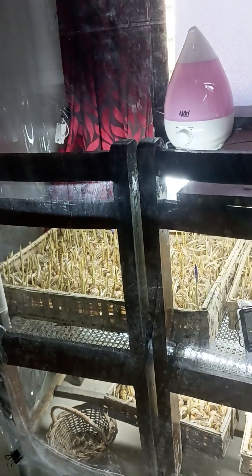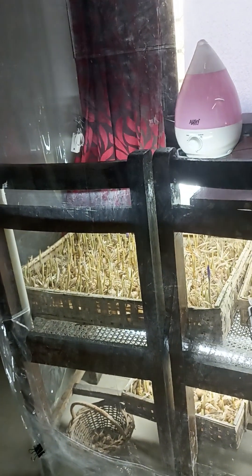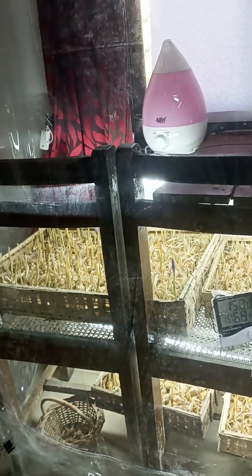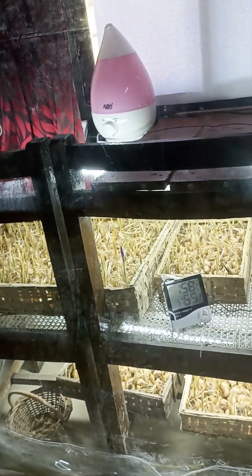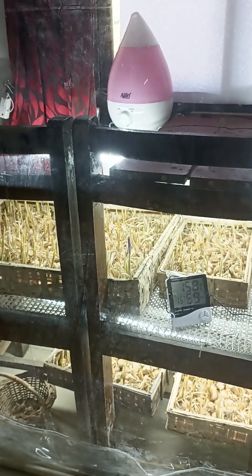Hi, it's been almost 2 months and 5 days exactly since I commenced the experiment of growing saffron using the technique of aeroponics. I thought I would update everyone on the progress after these 65 days.